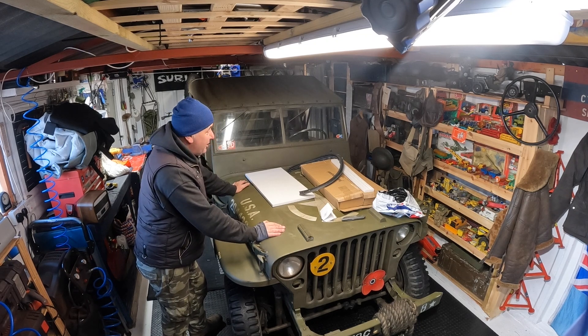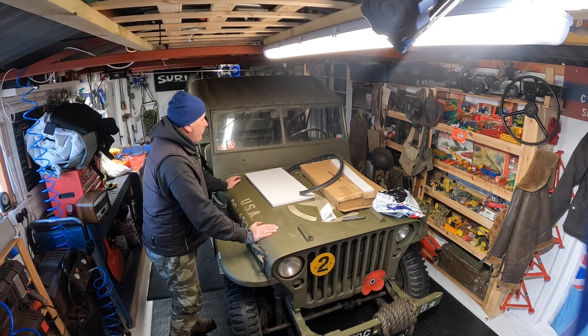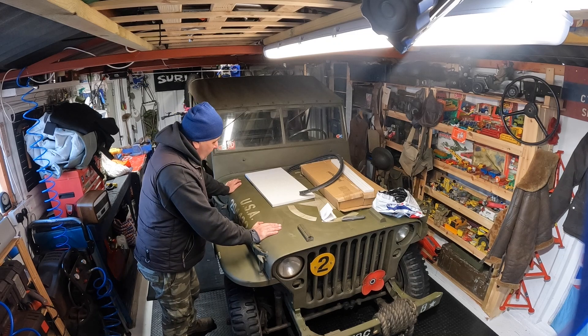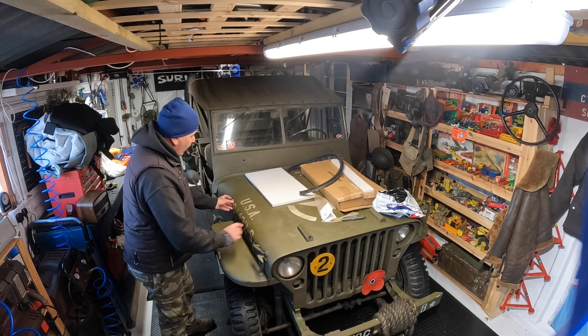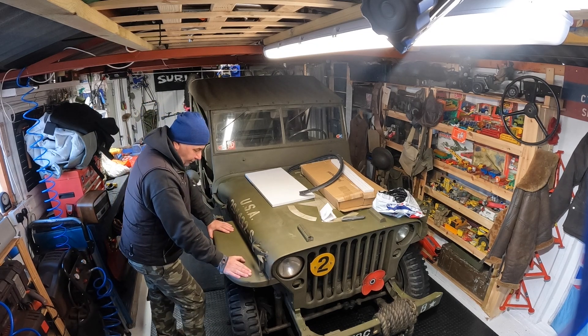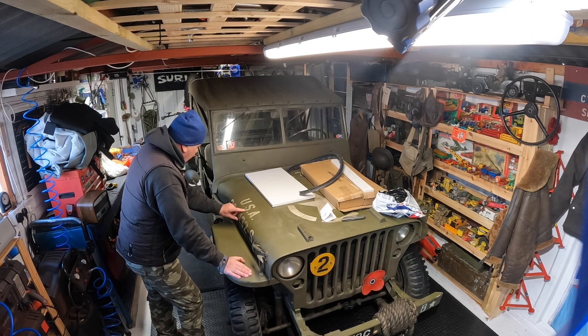So I'm going to put the original French M201 plate back on the glove box — it's plain green. If I'm going to put a number on here, it should be the chassis number, and I could get French-style graphics instead of American-style.